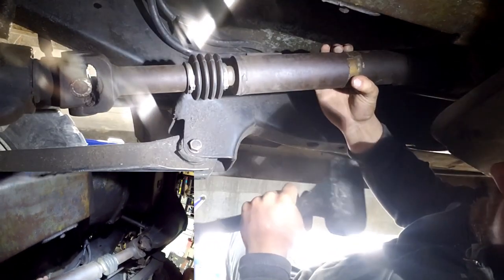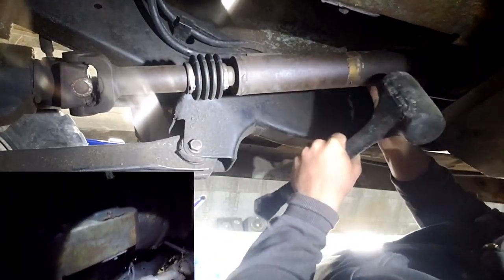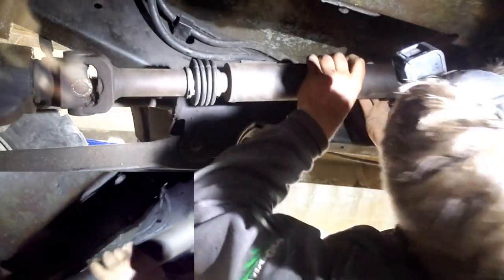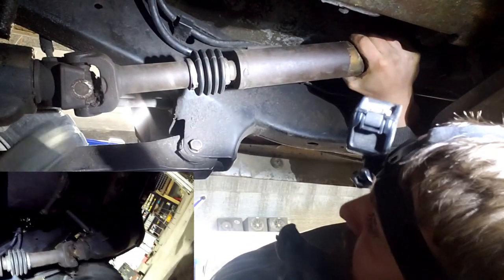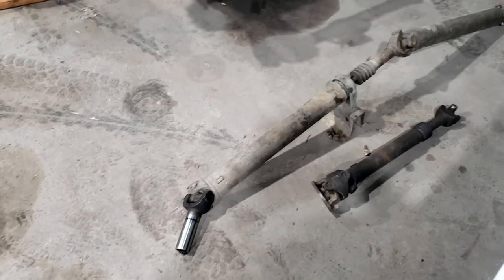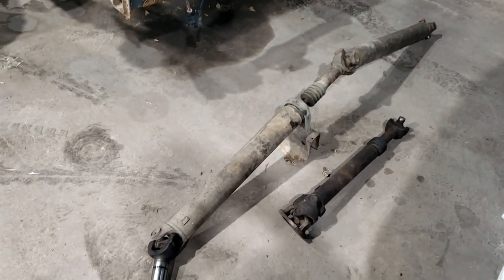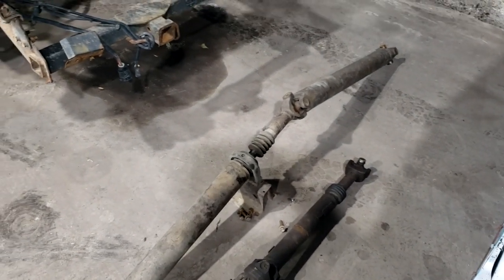So I got all my bolts out. I just got to give her a couple taps just to break it loose — it probably hasn't been off in a while. I just got a rubber mallet here. Pull this out — just like that. And that's pretty much the process to remove your drive shafts. Pretty simple, but sometimes those bolts can be pretty tricky. I hope this video helps some of you guys out there, and make sure to subscribe for more videos.